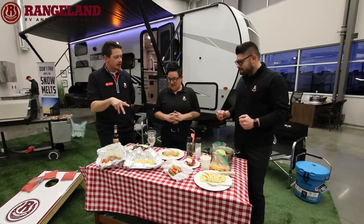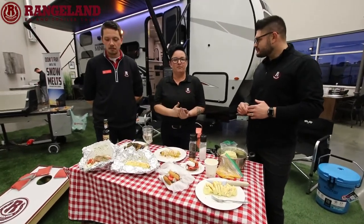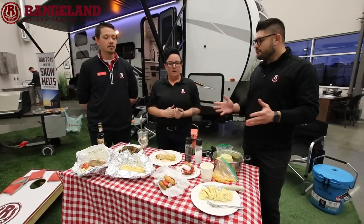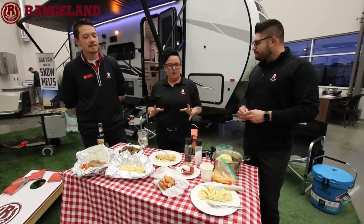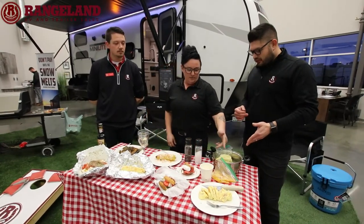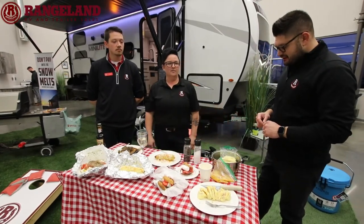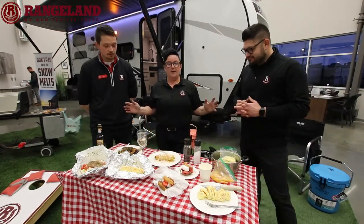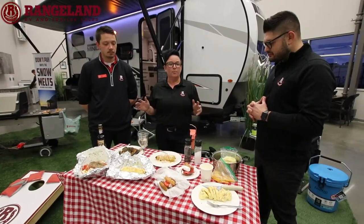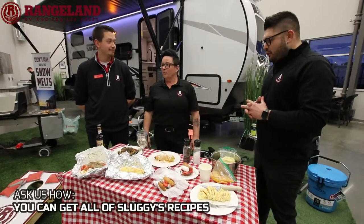So do you have to cook all this on site? We're cooking this. This is the deal this year. Cooking with Sluggy is pre-prep before you leave your house, package it in your fridge, and then there's no prep at the campsite. Everything's going to be wrapped up, ready to go. The only thing you're going to have to do — throw it on your barbecue, throw it on your campfire. A few minutes of prep while you're at the house before you leave for the weekend, and you're good to go. No work on the weekend.